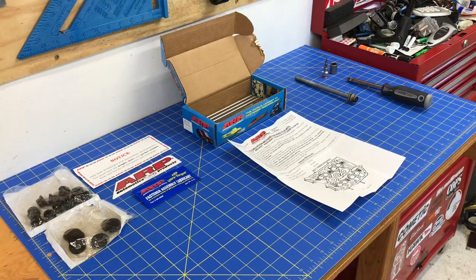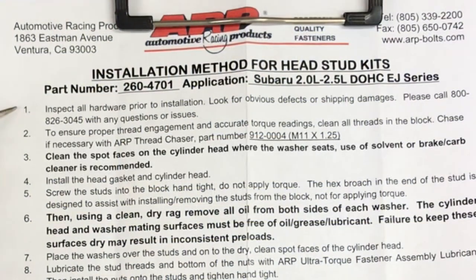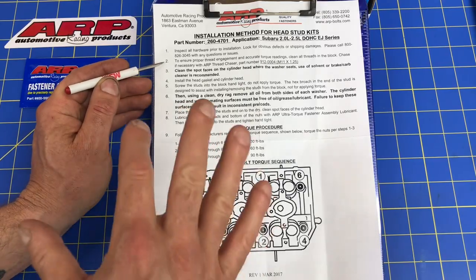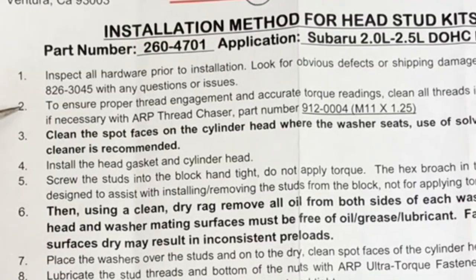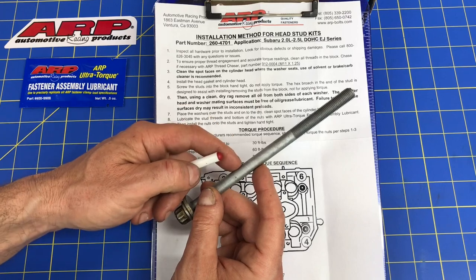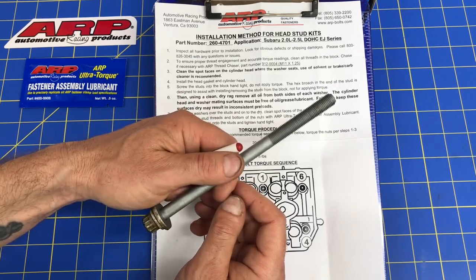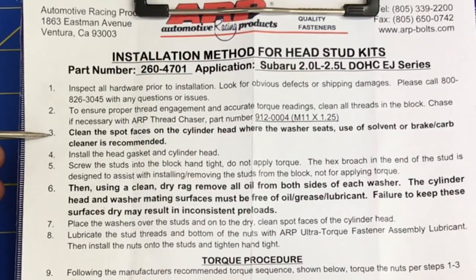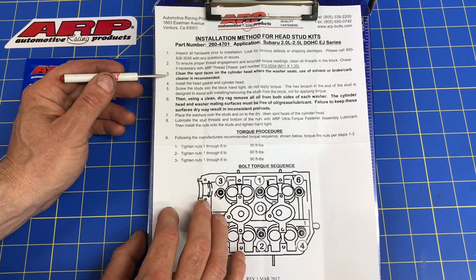With everything unboxed, the first step is to read those instructions closely. Step one: inspect all hardware for defects or shipping damage. Step two: ensure proper thread engagement by cleaning all threads in the block — chase them with the specified chase tool. Since most of you won't have that special tool, just use your old head bolts to run down through all the bolt locations to help clean out those threads. Step three: clean the spot faces on the cylinder head with solvent or brake parts cleaner for accurate torque readings.